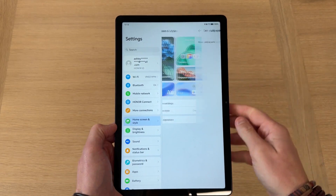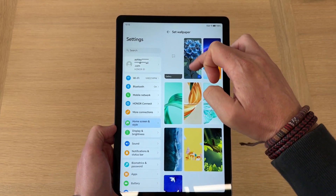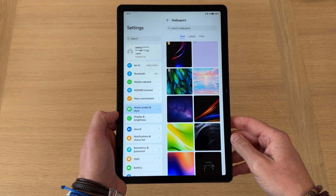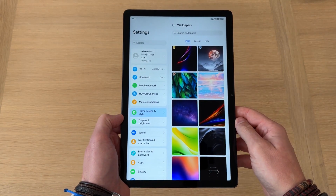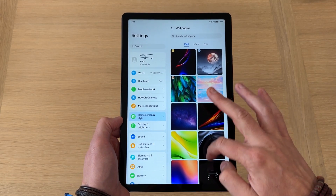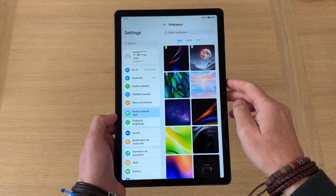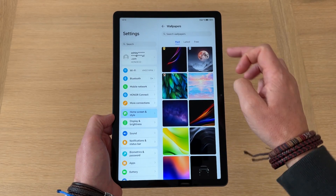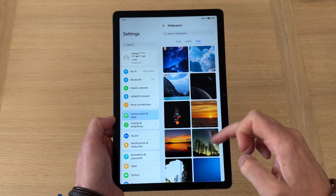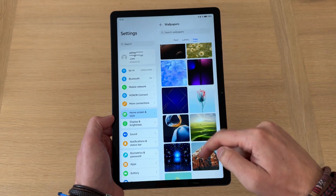The first thing I'm going to do is jump into Select Wallpaper. You've got a few on-device wallpapers here. If you swipe to the bottom and select More Wallpapers — bear in mind you have to be signed into your Honor ID to access this library — then you've got just a plethora of wallpapers. At the top you've got paid, their latest uploads, and then the free options. I just like to tap the free options and there's a plethora of free wallpapers you can use.